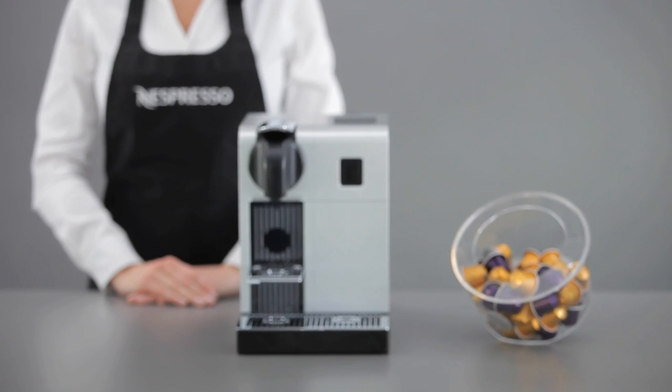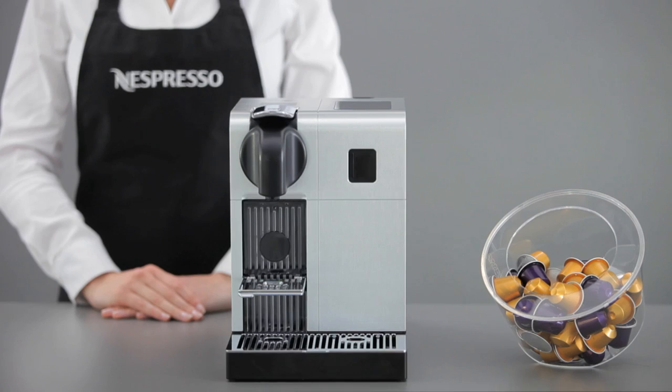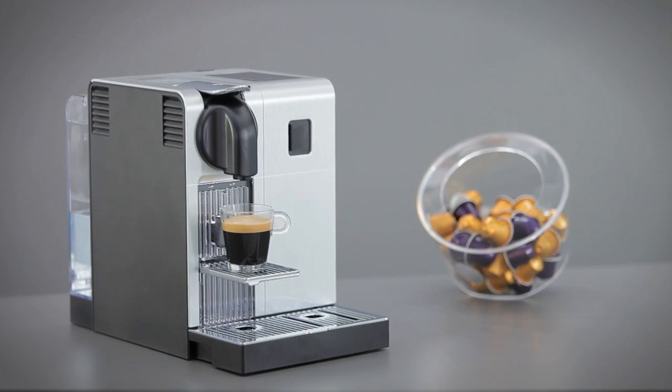Welcome to the Nespresso assistance video on cleaning your Lattissima Pro machine. In order to obtain a perfect cup of coffee, time after time, we suggest you follow some simple instructions.